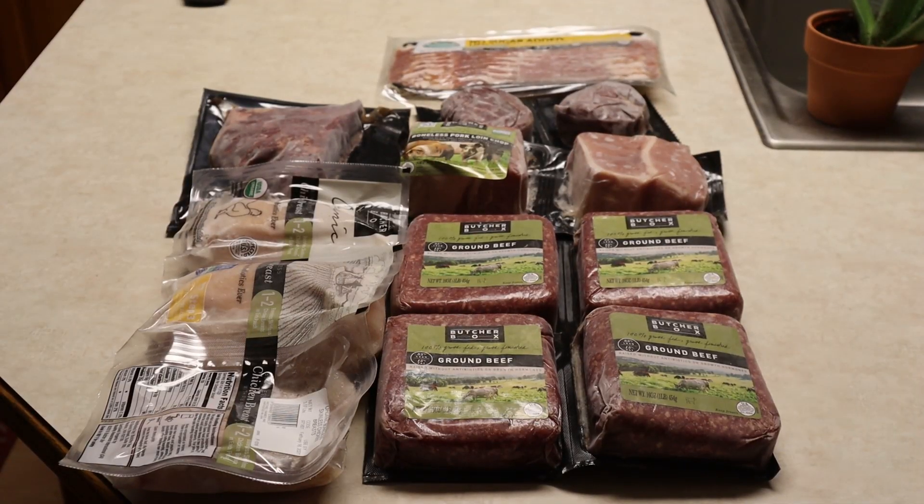So why would you want to order from Butcher Box? I'm going to go through the pros and cons. Pro number one is convenience — they deliver straight to your door. I can order online, choose the meats and packages I want, all from the comfort of home. That's a great convenience, especially in these times.